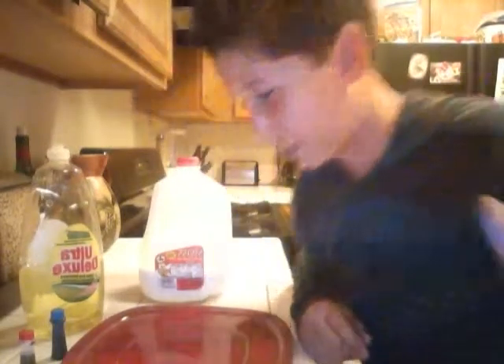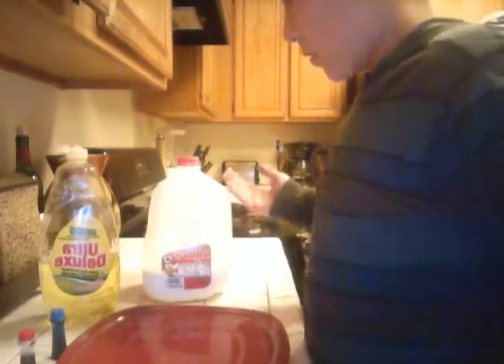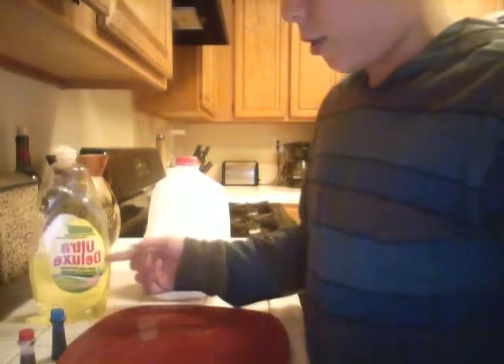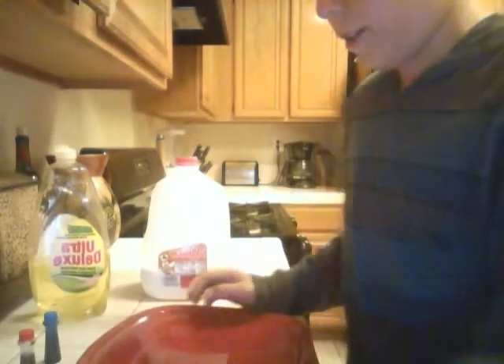Hey guys, it's me Dylan. Just want to show you guys a cool project you guys can do. All you need is some milk, liquid soap, and food coloring. Well, and a Q-tip, but I'm pretty sure everybody has that.